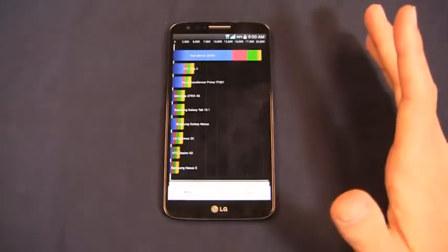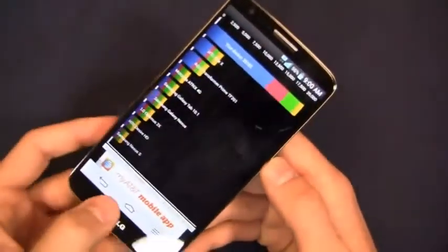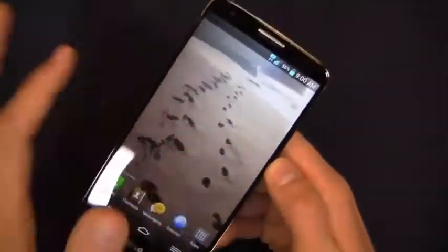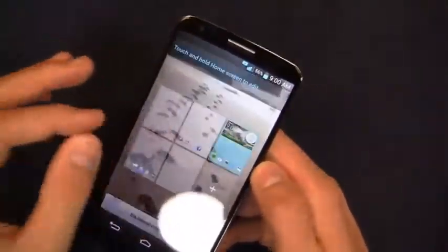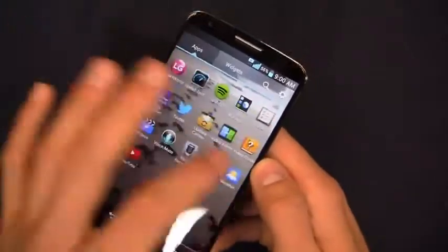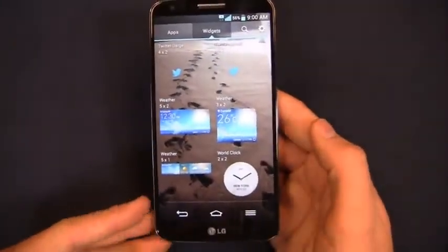The Quadrant Standard benchmark result is 20,182. Take it with a grain of salt since Quadrant Standard is not always indicative of day-to-day performance, but this phone is exceptionally fast just running through basic stuff — pinch to zoom, running through applications, accessing widgets — no lag whatsoever on this unit.